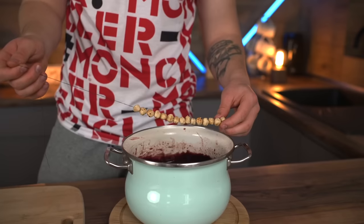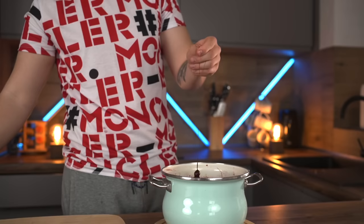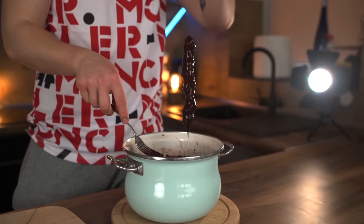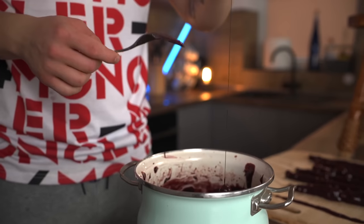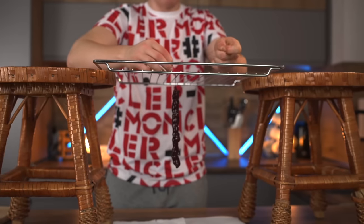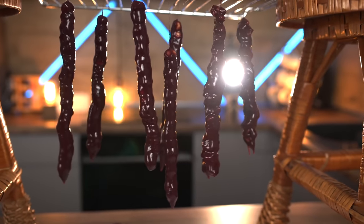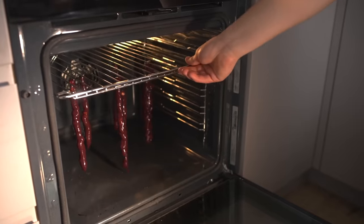Once the glaze cools down, we dip our walnuts into it and leave them to dry for a bit. After 10 minutes, we dip again so that the glaze layer gets a little thicker. We put an oven grid on a slope, tie the churchkhela to it, and put it in the oven at 50 degrees with convection on — this accelerates drying to just two hours instead of a week.